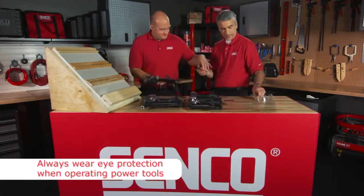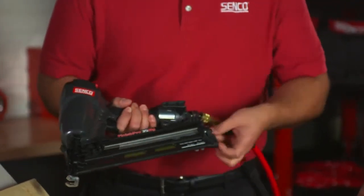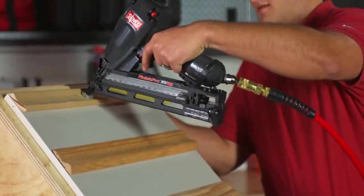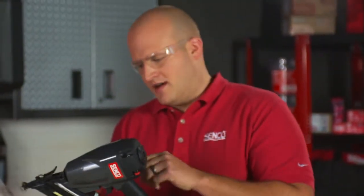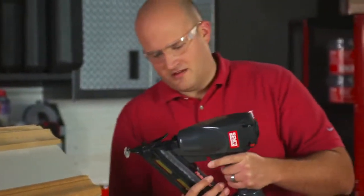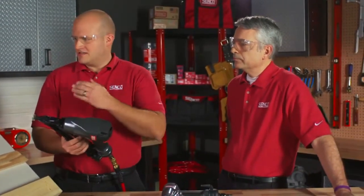These tools are very easy to load — just like that, and there you go. And that was what we call single shot. Right now it's also in bump fire mode, so I'll demonstrate that — I can hold the trigger and just bounce along. Now Joe, when would you use bump fire? For less precise applications, where you're less concerned with hitting an exact spot.